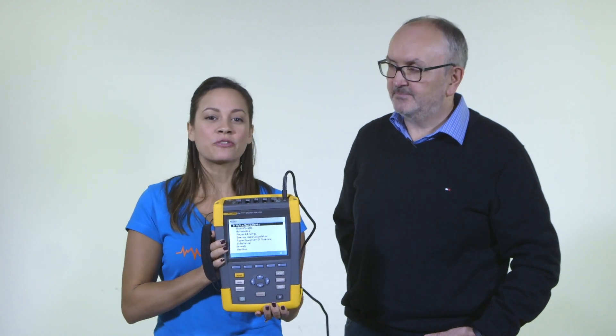Thanks Frank for coming by and teaching everybody about the Fluke 430 Series 2. For more information on the Fluke 430 Series 2, click on the link below. Thanks for watching another video from Test Equipment Depot.